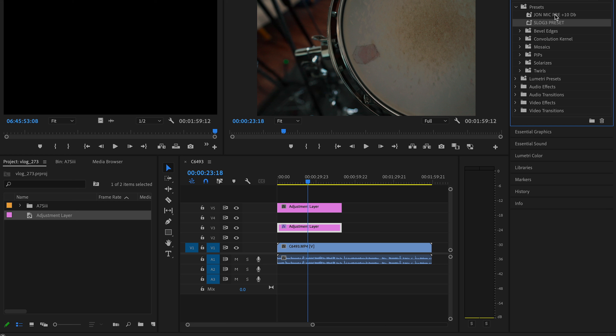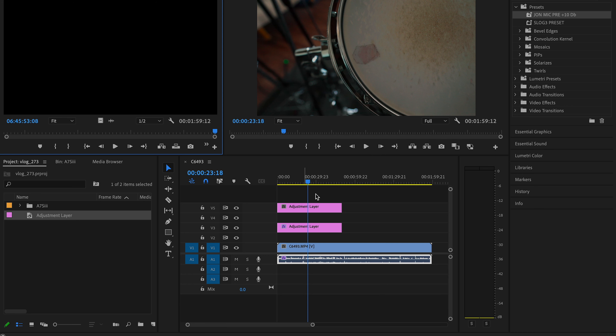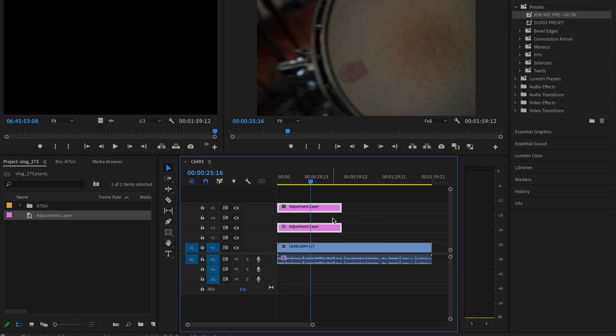Since I'm in this preset, I'm also going to grab the mic pre preset and drag it onto the audio clip — that's where the squiggly lines are. Now I have some heavy compression, but it makes the audio sound more uniform. If you're a drummer or you record anything, you know what compression does — that's basically what I'm adding. So I have the first adjustment layer as my conversion LUT. The second layer is going to tighten things up a little bit using another LUT.